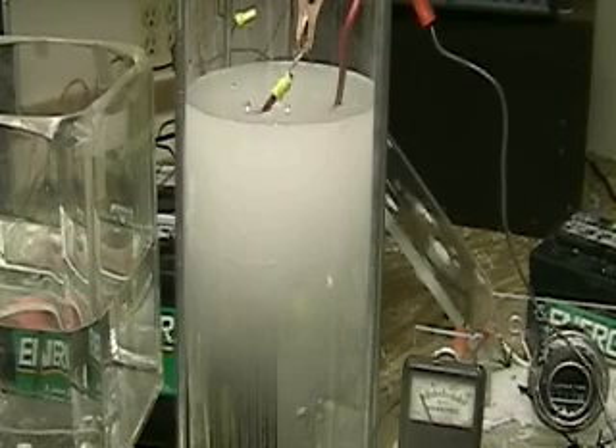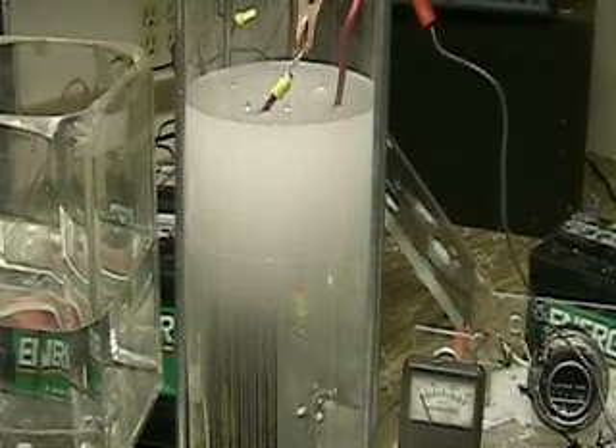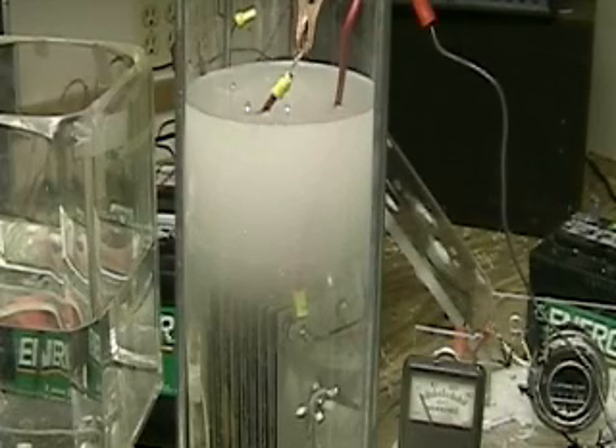I'll be sealing it with a gasket sealer — that's a liquid sealer — along with the regular seal. This unit will have a hydrogen input and a water input for it.